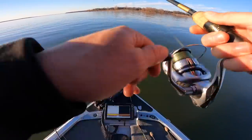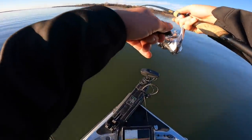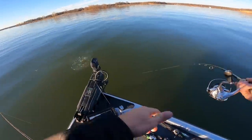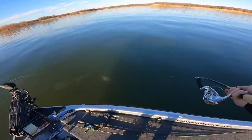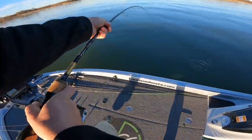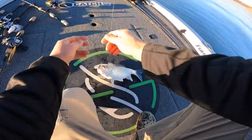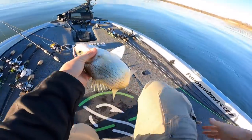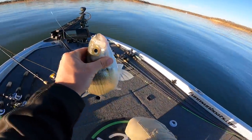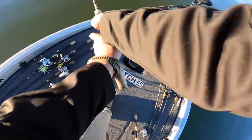Give it one more drop. Felt a nibble and pulled up — got him in the chin. That is a big white bass — that's the kind we want right there. Mega eaters. He's so big he almost looks like a hybrid. Nope, got him right in the mouth. That is a couple of golden crispies right there. Looks like that school is gone so I'm going to fan cast again.